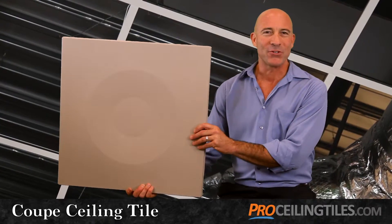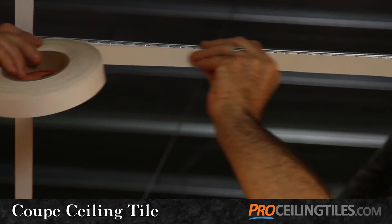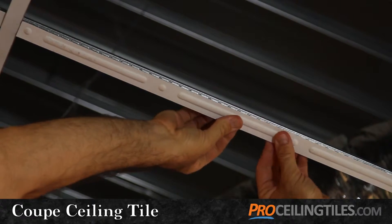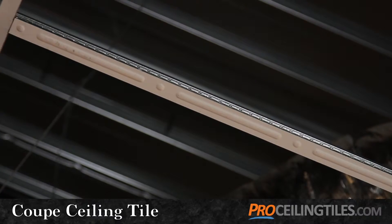A big part of your ceiling design is the grid itself, and we suggest our grid tape or grid strips to jazz up that plain white ceiling grid and add additional color and design to your tiles.